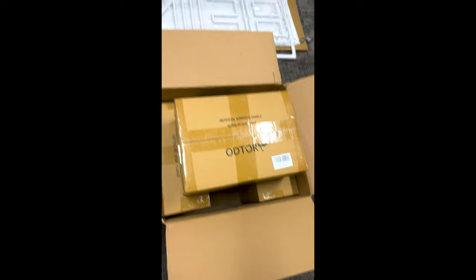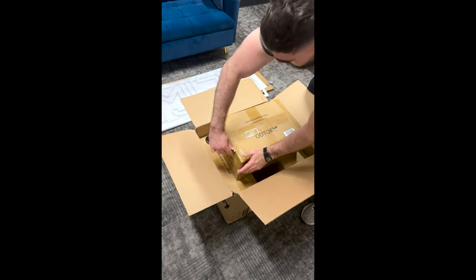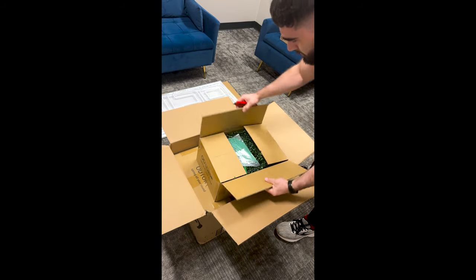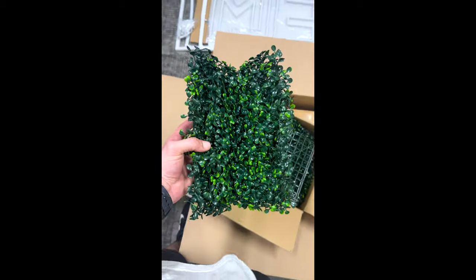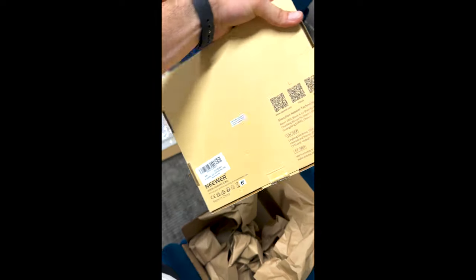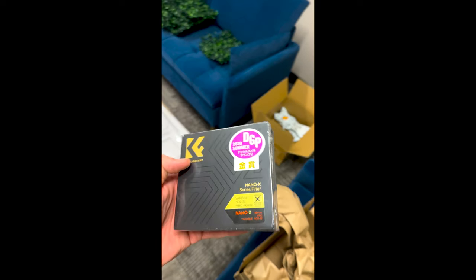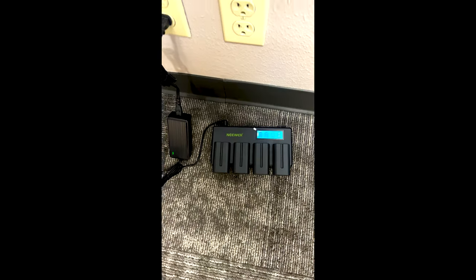Unboxing number one — looks like all of these are the same thing. Grass panels, grassy knolls, beautiful. We also have the batteries for the portable lights and the ND filter for the camera lens.